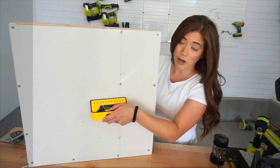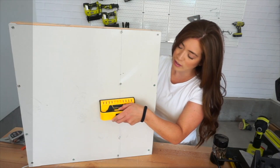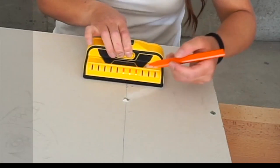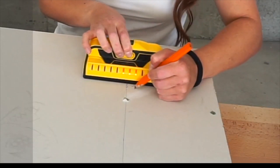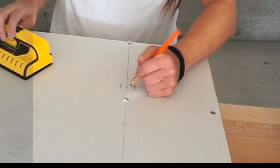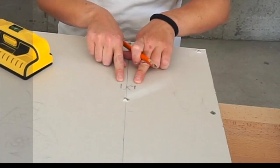So when you go to mark studs, I would mark where the two outer red lines are. Here are my two red lines — I'm going to mark on this red line and that red line. So I know that in between these two lines is where my stud is. That way when I go to hang something or nail in something, I can put it right where my studs are.